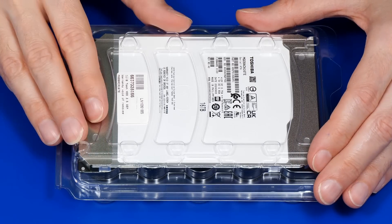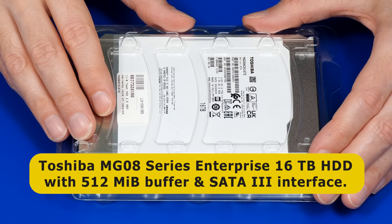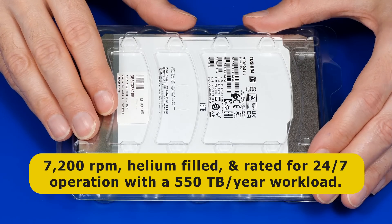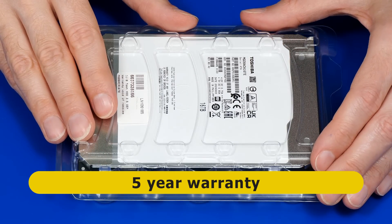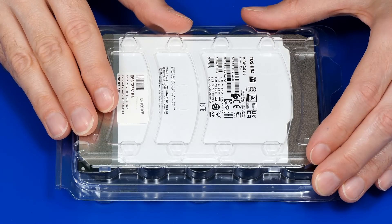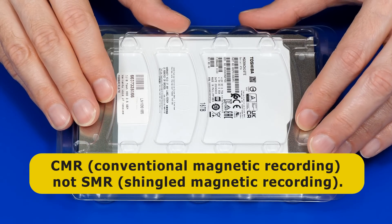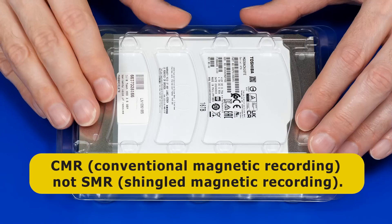Here we have our new Toshiba drive, which is one of their MG08 series enterprise models with a 16 terabyte capacity, 512 megabyte buffer, and a SATA 3 interface. The drive is also 7200 RPM, helium filled, and rated for 24/7 operation with a 550 terabyte a year workload. This is way beyond what I require, but coupled with a five-year warranty the specification gives me a great deal of faith that this drive will serve as a reliable element of my backup infrastructure. It's also worth noting that this drive uses CMR — conventional magnetic recording — rather than SMR, or shingled magnetic recording, which increases capacity by overlapping tracks but results in slower write performance.